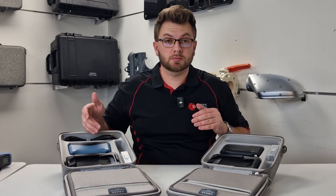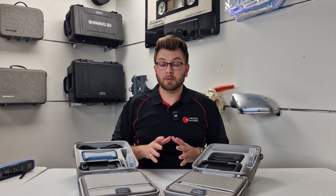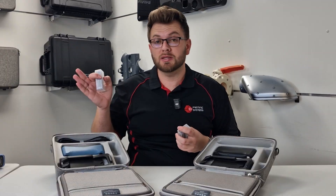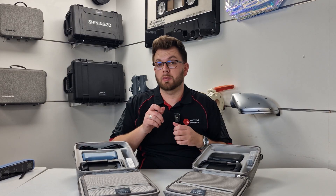First things first, one just looks blue and one looks black. Apart from that, the rest of the box is pretty similar. The important bit is what sits in these two boxes — the batteries. The Iron Star 2 and the Rocket are both completely wireless scanners, with the ability to be tethered to a computer if you want to. We've got Type-C cables which interface to the scanners, so no more of the proprietary connection found on the original Iron Star.